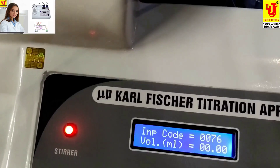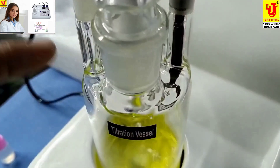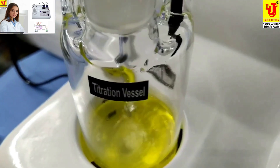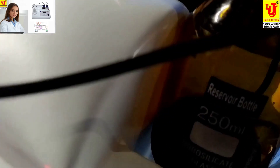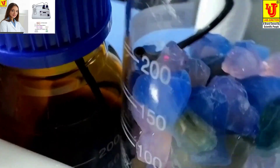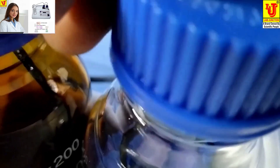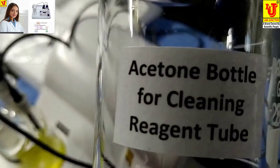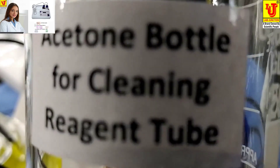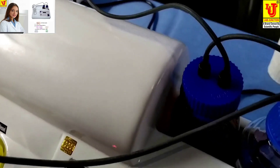The supplied accessories are: one Titration Vessel with four mouths, one Reservoir Bottle, one Silica Gel Bottle, and one Acetone Bottle for cleaning Reagent 2.